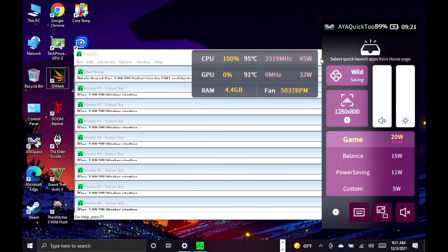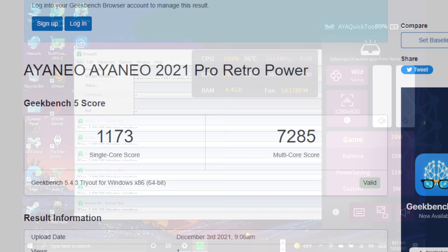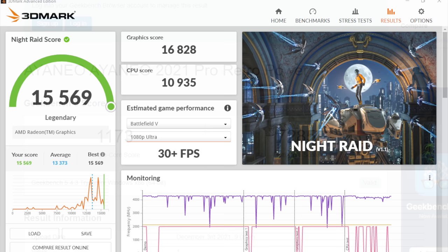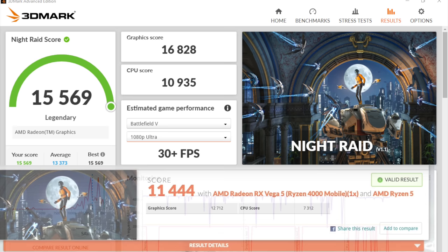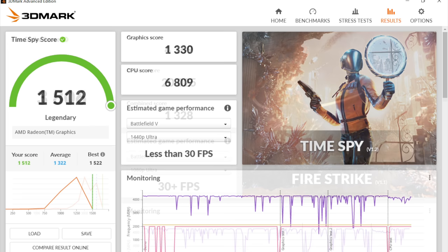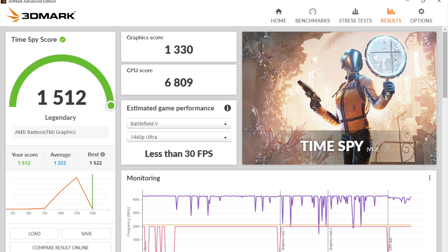The first thing I always do with these APUs is run some benchmarks, all at 30 watts. Geekbench 5: 1,173 single-core, 7,285 multi-core — looking really good. 3DMark Night Raid total score: 15,569. For reference, the original Aya Neo with the 4500U scored 11,444. Fire Strike scored 3,806, and Time Spy came in at 1,512. Compared to a gaming PC with a dedicated GPU these look low, but for a handheld running an iGPU, I think these scores look pretty decent.